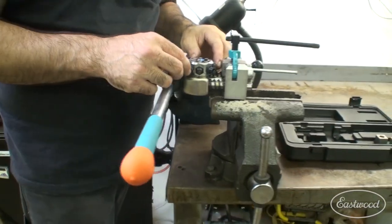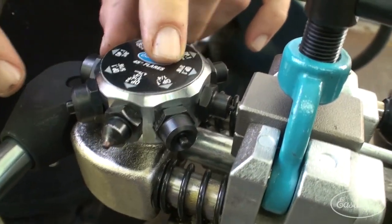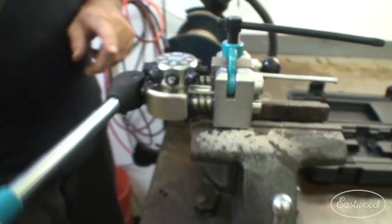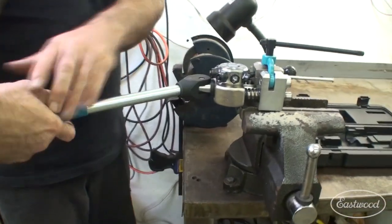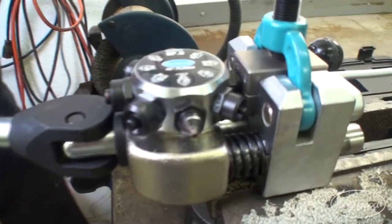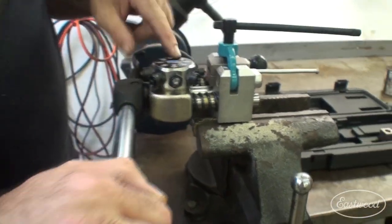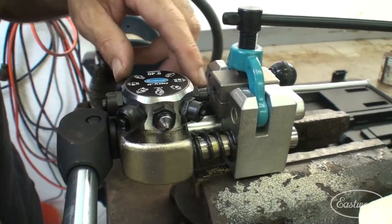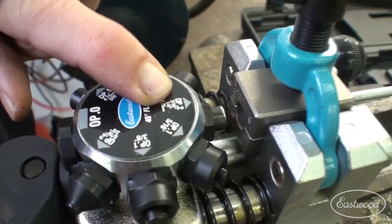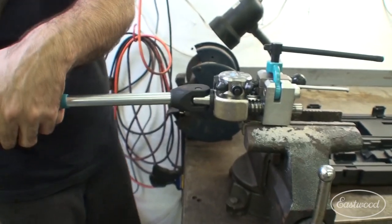Now we're doing a 3/16th line here, so as you can see I've got 3/16th and that's OP1 — I'm going to assume that stands for operation. And simply you do the same process: you just pull on the tool until it bottoms out. When it does, you're done. Now you've actually created a bubble flare inside of here. So if you just wanted a bubble flare, you're done. But if you want a double flare, which is what I'm doing, here's 3/16th OP2 right there — same thing. I'm just going to pull the lever again until it bottoms out.